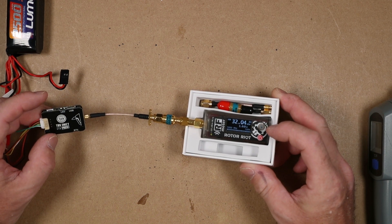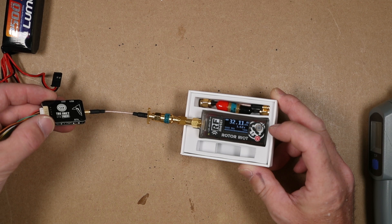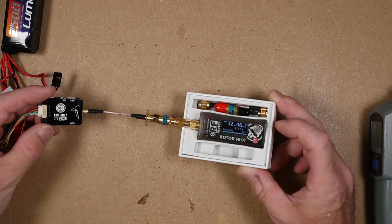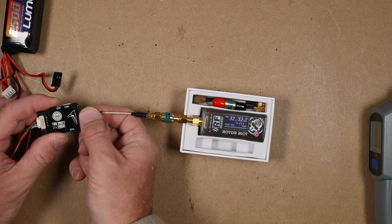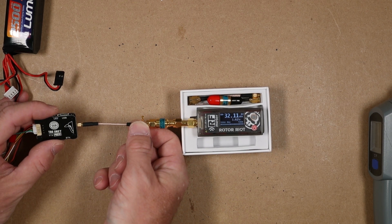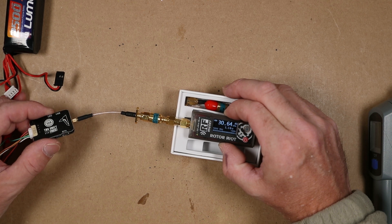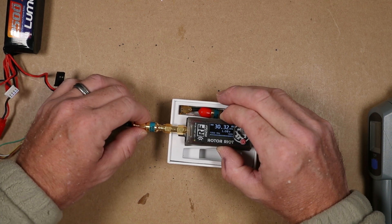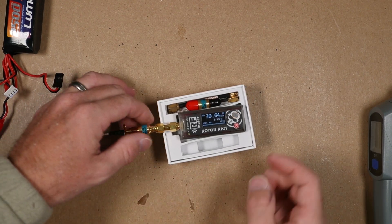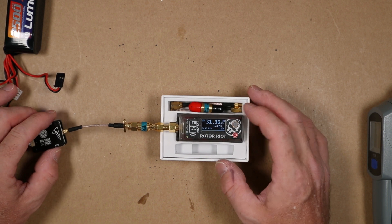There we go — that thing spiked up to about 1.8 watts. We're at 1.6, 1.7. If I give it just a little bit of twist, look at that — it's clearly something in one of my connections. That thing spiked up to 1.9 for a brief moment. Now it's down at 1.2 because I'm handling it and it's heating up, but it will spike up to 1.9.